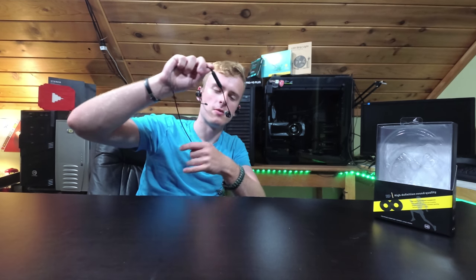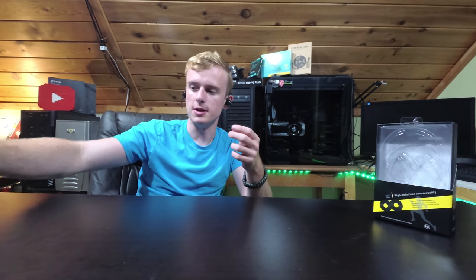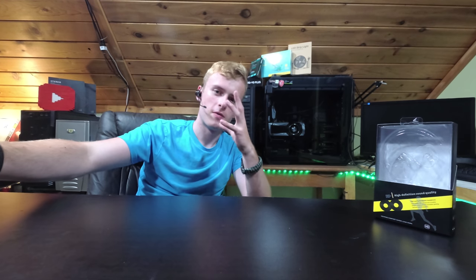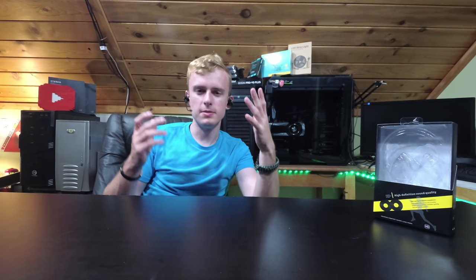These came in right around $30 to $25 as well — right around the same price range. Now keep in mind these are not a gaming headset option; these do not have any microphone that comes out to your face — the microphone is built in as a separate module. So what I'm going to do is test some sound to give you my honest opinions. I kind of try to play the same song so I really know what's up.